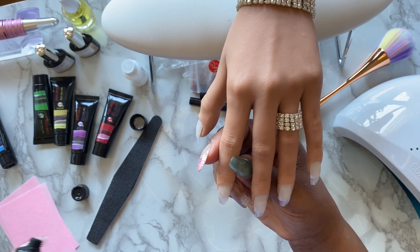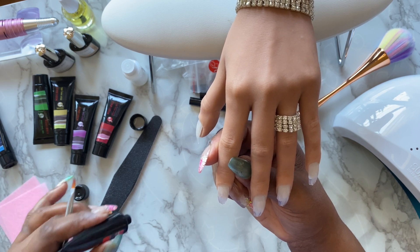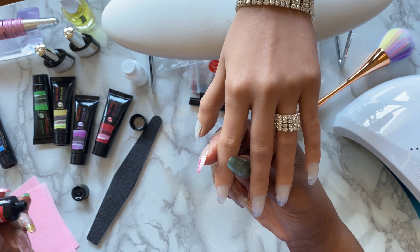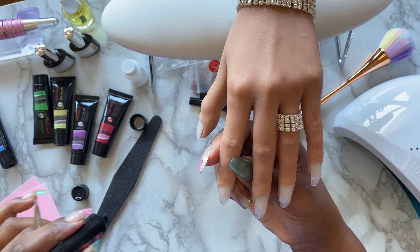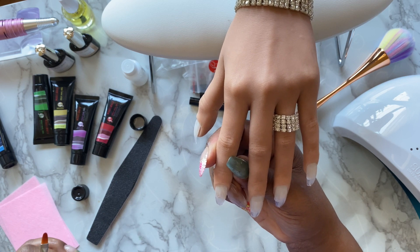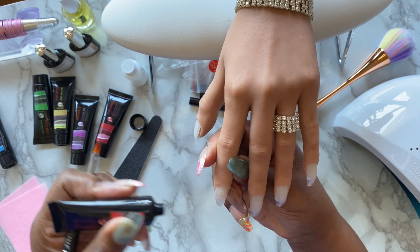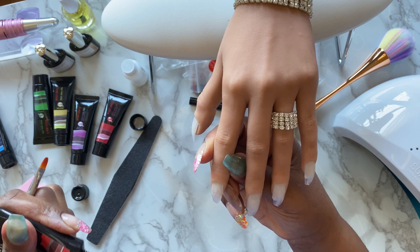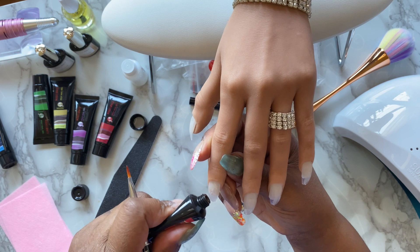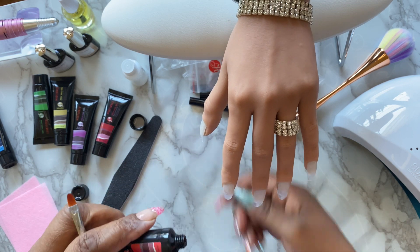If you are not familiar with poly gel, I suggest you get familiar because I absolutely love it. It's great and easy to use compared to acrylic. A little backstory: I do love acrylic and I do acrylic nails, but a lot of times my body does not agree with the monomer — I get itchy eyes, almost like an allergic reaction. So I prefer to use poly gel when I can. It does take a little practice, but eventually you get the hang of it.